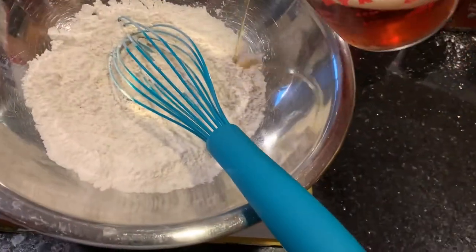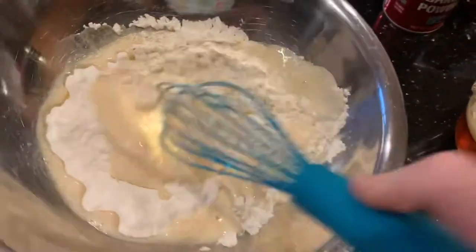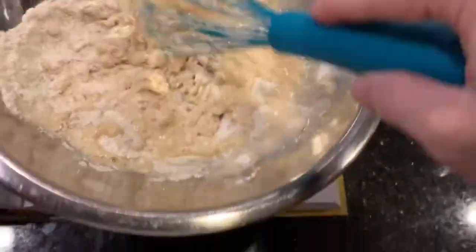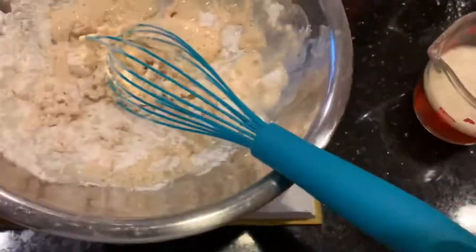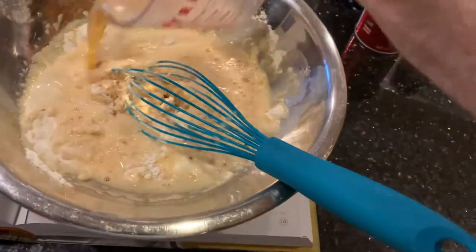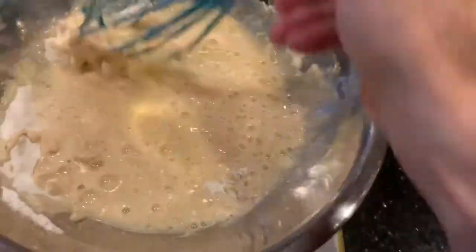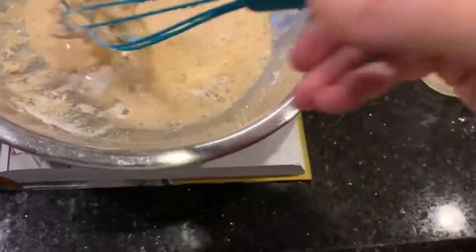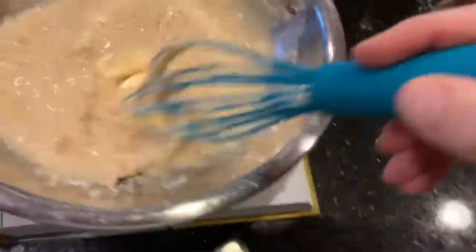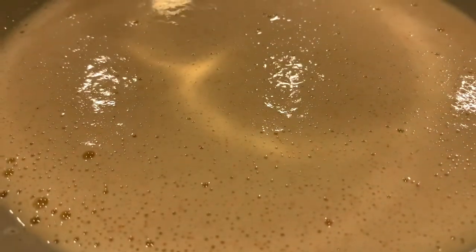The recipe just says to whisk in the brown beer, so let's give this a try. And that looks exactly like a batter. After we whisk it in, it says to leave it in the fridge for 15 minutes. I think that's to make the batter as sticky as possible - so that the flour will hydrate. Fish batter, it's going in the fridge for 15 minutes.